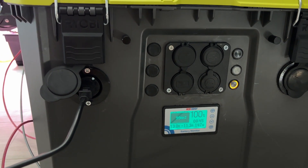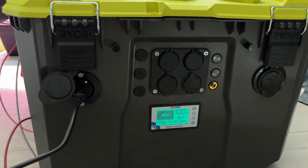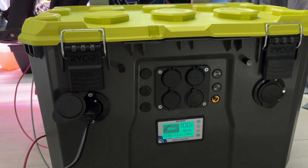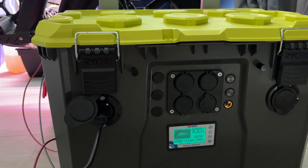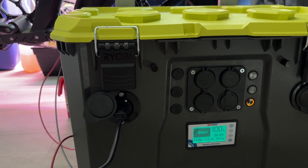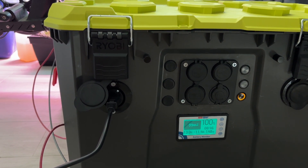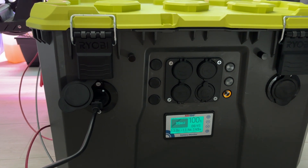The purpose I had for building this unit was to have a portable power source that was a little bit better than the Jackery I had purchased. I got the base model from Harbor Freight — I think it was the Jackery 240. I had a couple of applications I wanted to use on it, but that battery dried up pretty quick, so I decided to build my own unit.